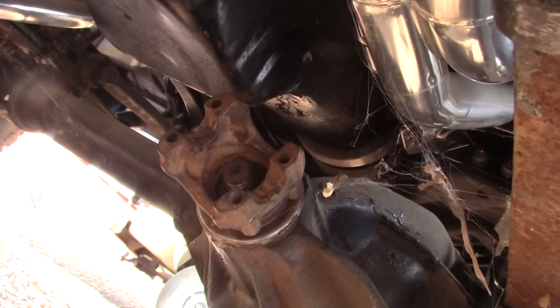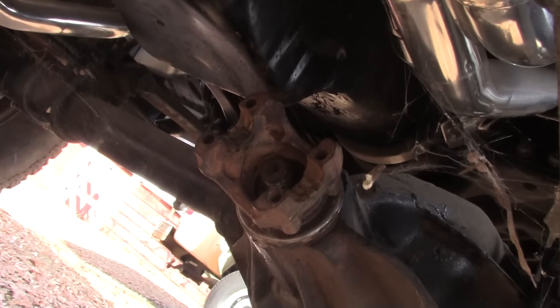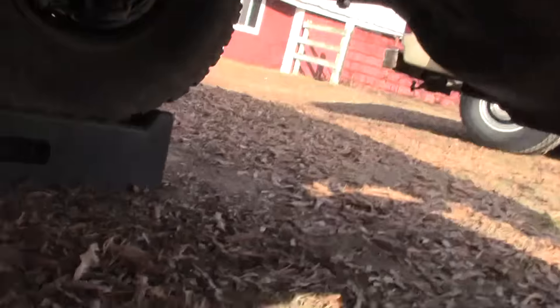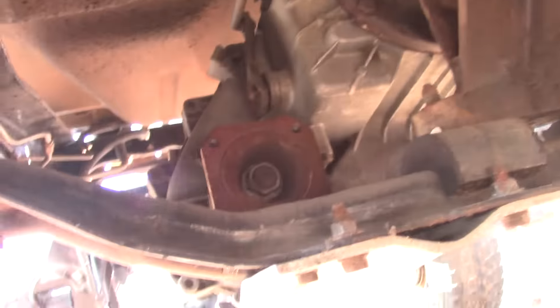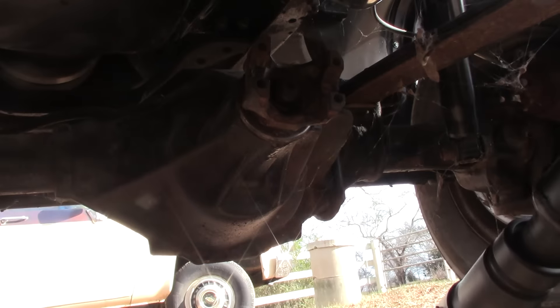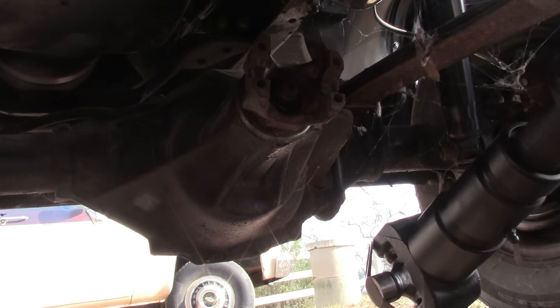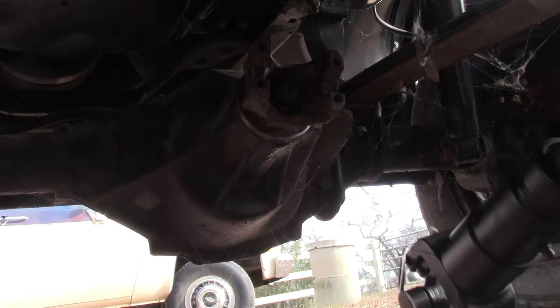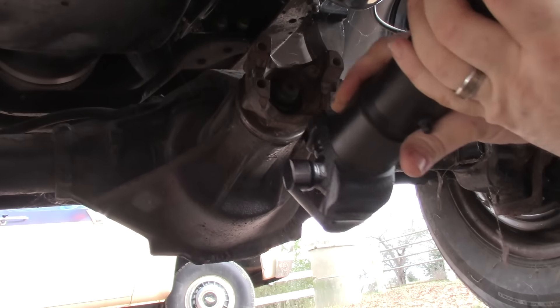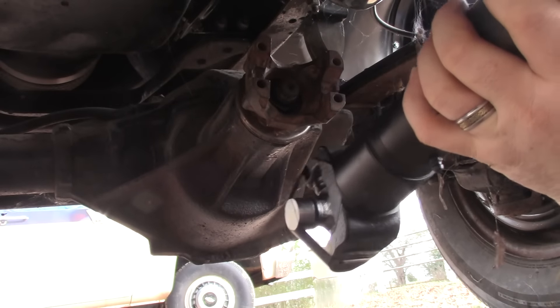I wish I'd gone ahead and painted this yoke — I guess it's a little late now. The first thing I'm going to do is set the driveshaft up in this area and then connect it to the yoke, and then we'll connect it to the transfer case. We may have to slide this back a little bit too — let's see if we got room to slide.